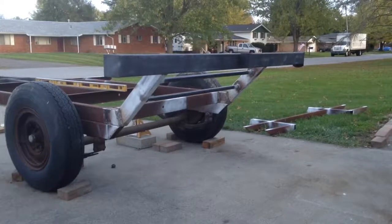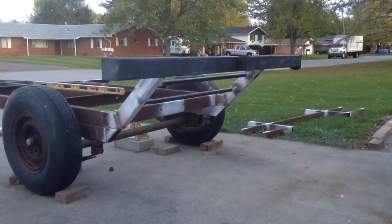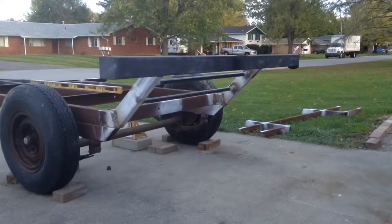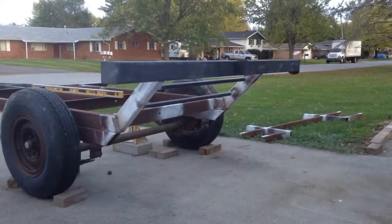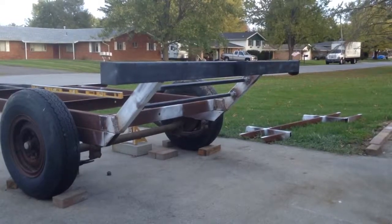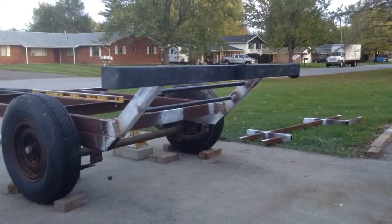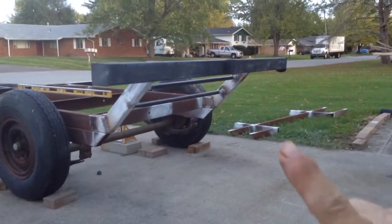Day five, Busted Knuckle Garage — repair and despair, all under one roof. As you can see, those of you who have been following me, I added some pipe in the back, and you can see that going across here.